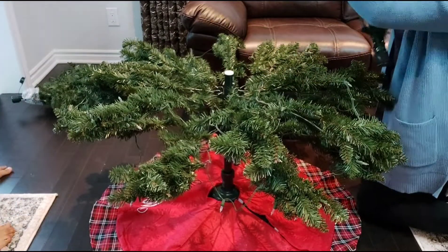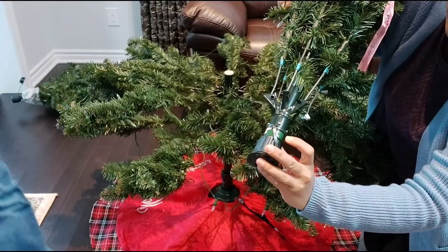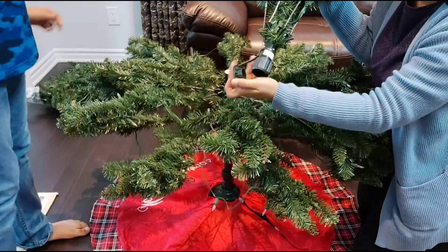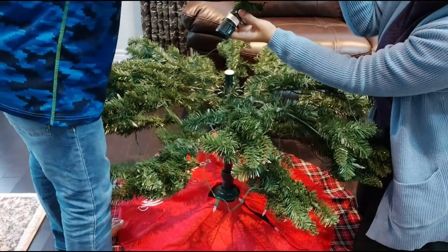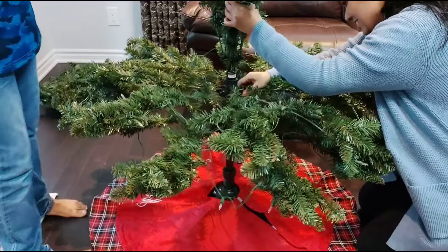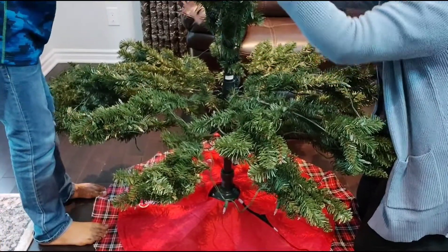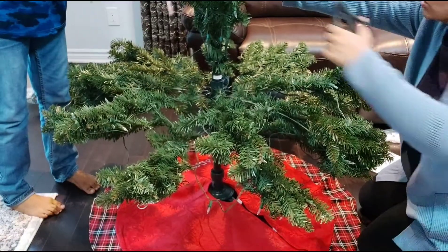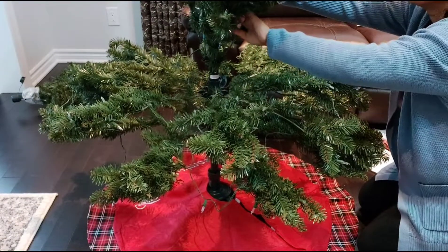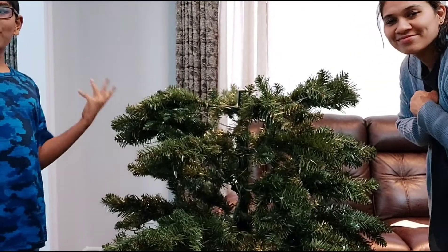Now that we're done with the bottom part we're going to do the middle part. There are numbers written on it too, so this goes next. We need to remove the cap cover and align the arrows. It might open on you, mommy, so watch out — we didn't align it properly. Okay, very slowly. Now step two is done — we're ready to move on to step three!